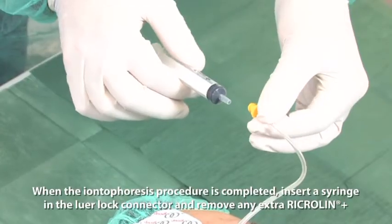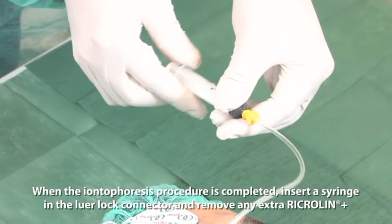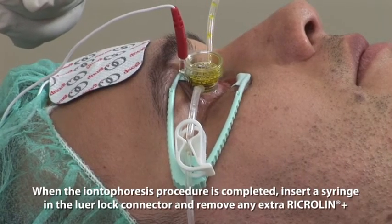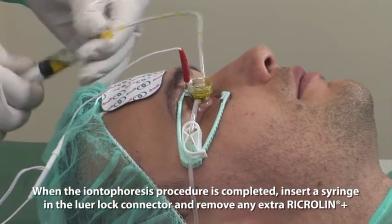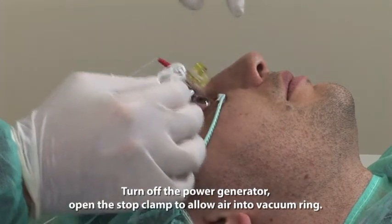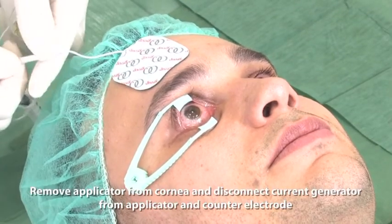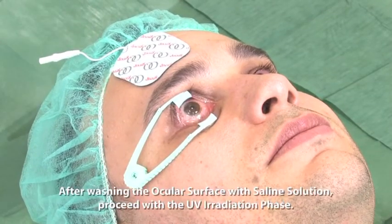When the Iontophoresis procedure is completed, insert a syringe in the lower lock connector and remove any extra Ricrollin Plus. Turn off the power generator. Open the stop clamp to allow air into the vacuum ring. Remove the applicator from the cornea and disconnect the current generator from the applicator and counter electrode.